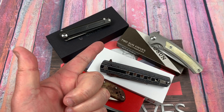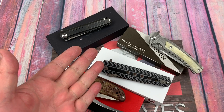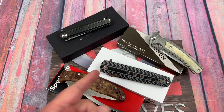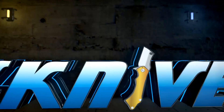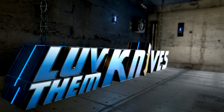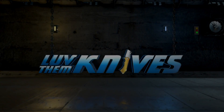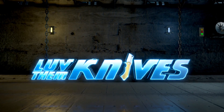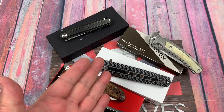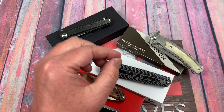Welcome to the Love Them Knives channel, LTK here for knife testing. We've got some different brands and test results for you right now.